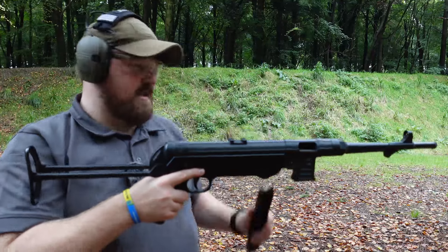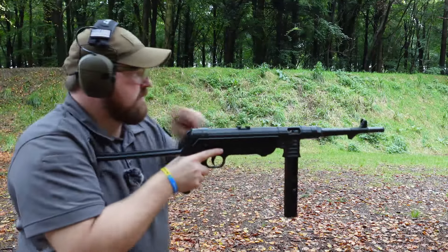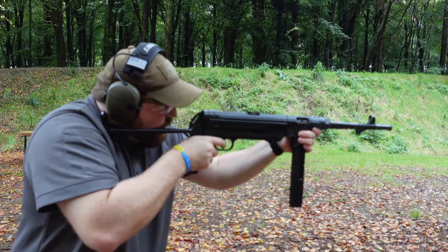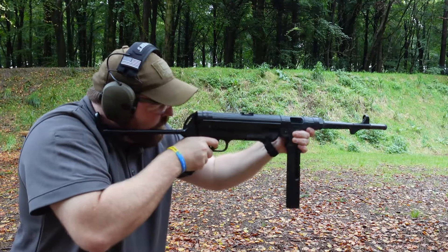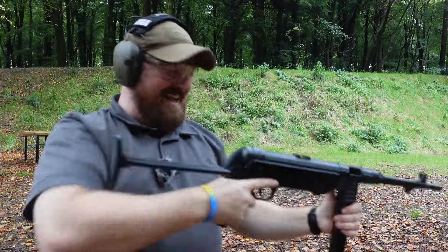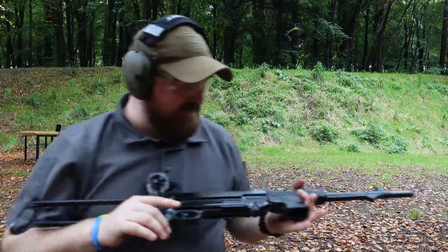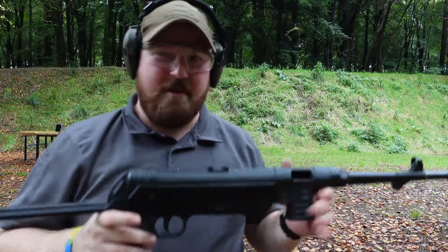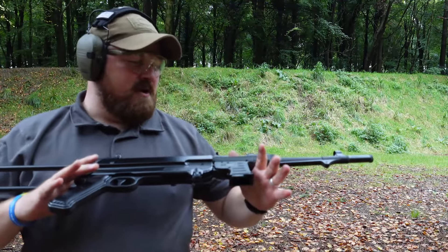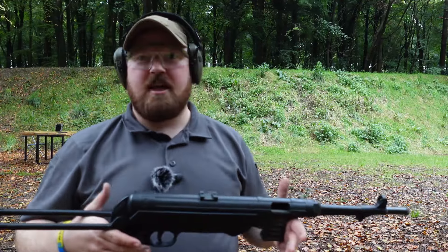So got another magazine loaded up with another 20 rounds. Let's see if we can repeat that. Wow, okay, all right. Maybe I'll take back what I said — that was flawless. Well, that was quite a lot of fun. So maybe they are worthwhile. Obviously, that's only 40 rounds total that I've shot through this thing, so I can't really attest to how reliable it is or isn't, but early indications are it seems okay.